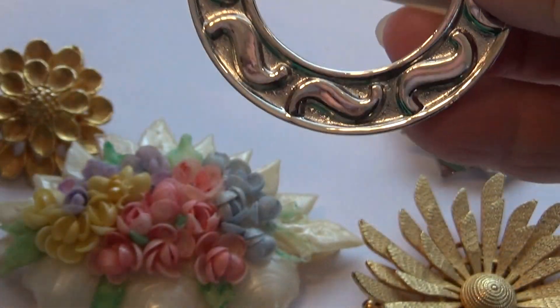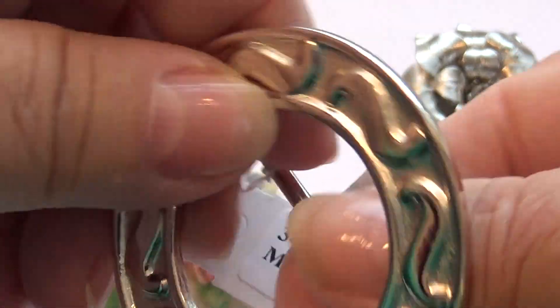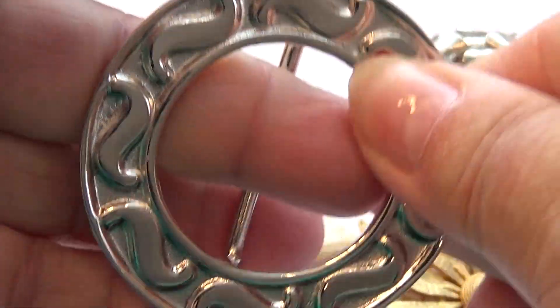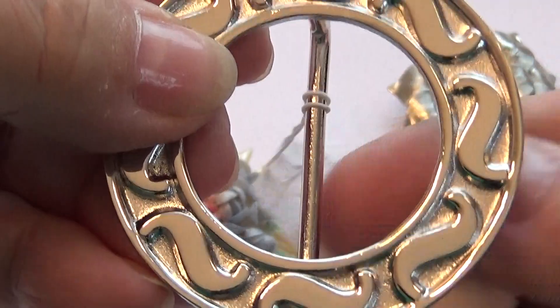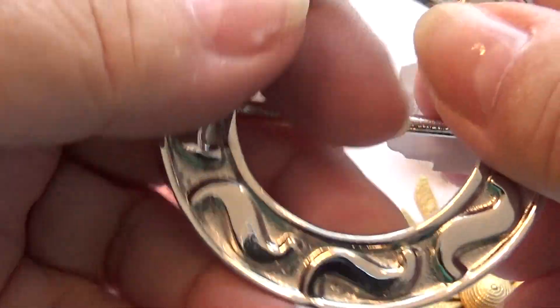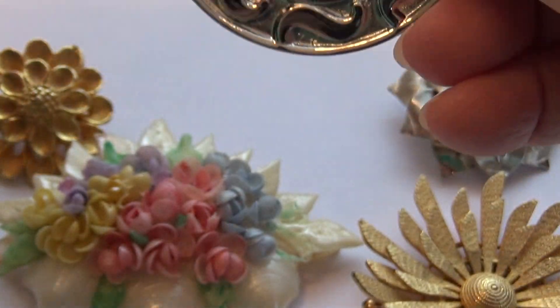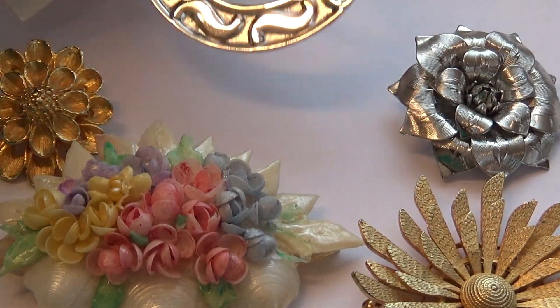It's for like scarves or belts. This one here would definitely be a belt. You put the loops right through and that's it. Sew one and put the other one through. Or if you're wearing a scarf, put it all through. I guess you can use it in all kinds of different ways. Pretty neat.